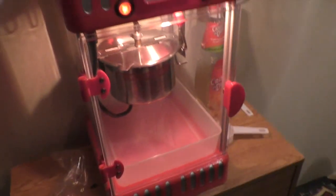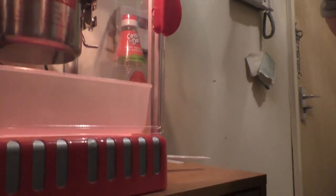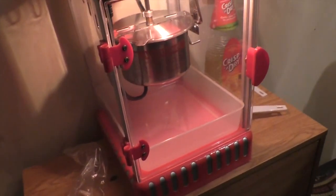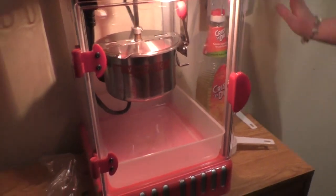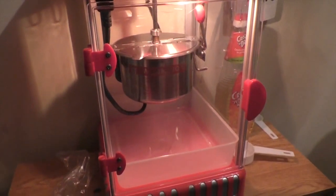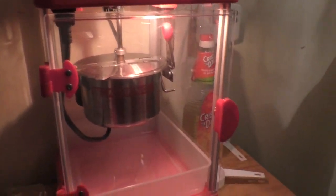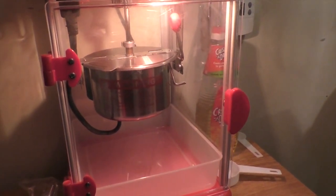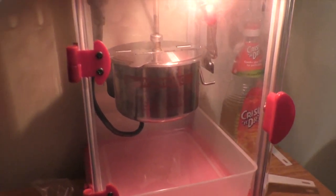Mummy has a popcorn maker! After about two minutes you have to heat it up first, then put the popcorn kernels in. The popcorn kernels are in there now. She's going to start flying out soon. I think it's starting - see the lid bouncing up and down? Watch it, popcorn will fly out soon.